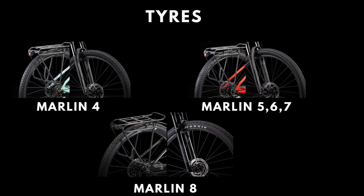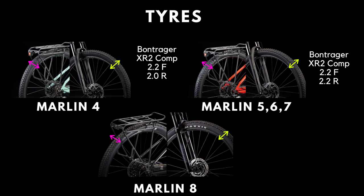The Marlin 4 uses Bontrager XR2 Comp tires that are 2.2 inches wide at the front and 2 inches wide at the rear. The Marlin 5, 6, and 7 use Bontrager XR2 Comp tires as well, but this time they are 2.2 inches wide both at the front and at the rear. The Marlin 8 makes a major upgrade to Maxxis Ardent Race tubeless tires that are 2.35 inches wide at the front and 2.2 inches wide at the rear.